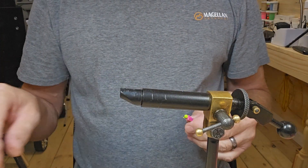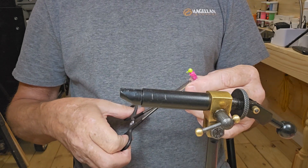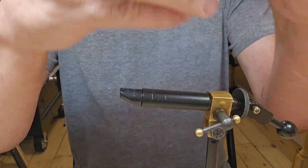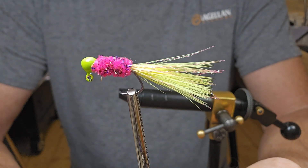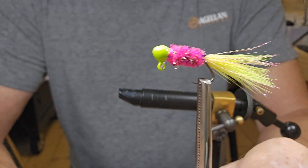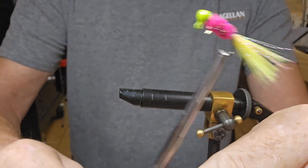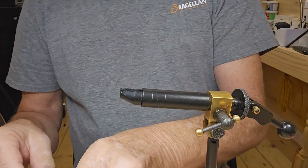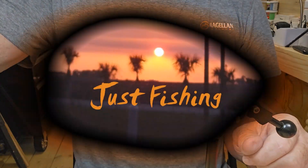Now let's get a close-up shot of it and see how we do. There we go guys — not a bad-looking little jig, good bright colors in it. As always, I appreciate you watching my videos and we'll catch you next time.